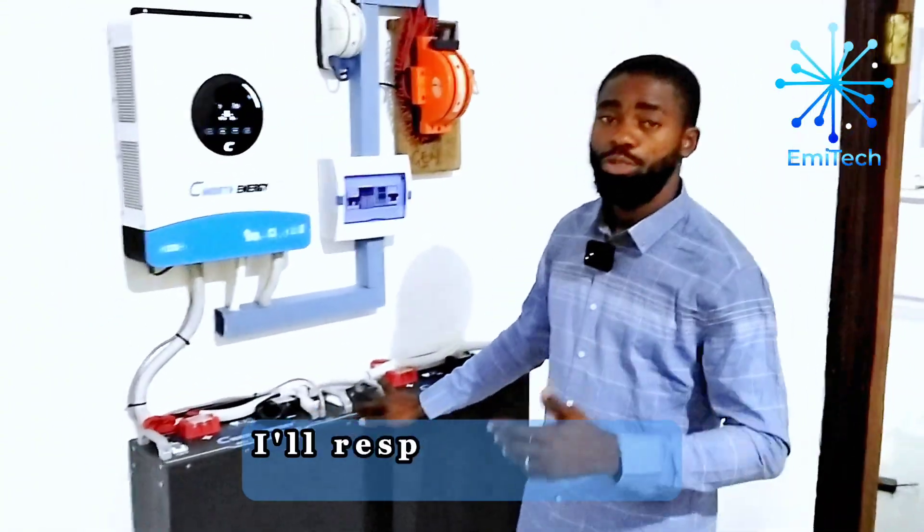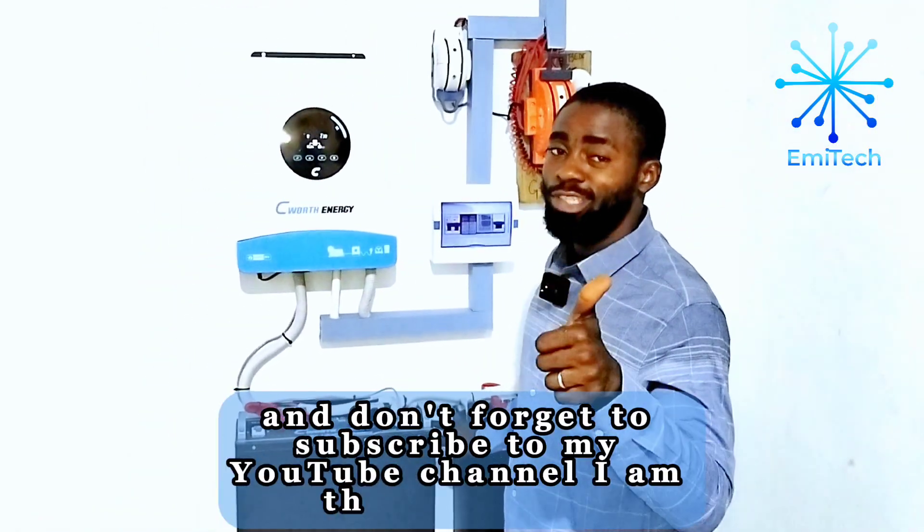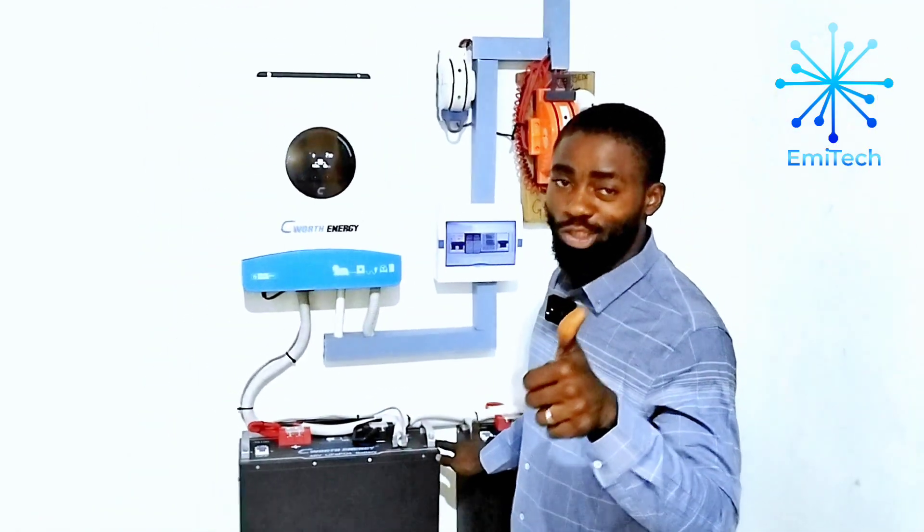If you have any questions, drop them in the comments and I'll respond. Don't forget to subscribe to my YouTube channel — I am the Solar God, the surest solar plug.